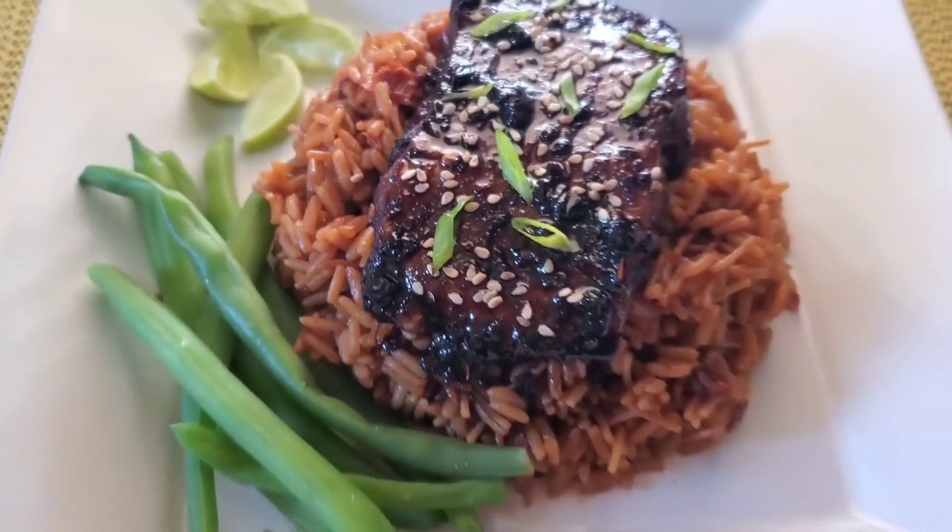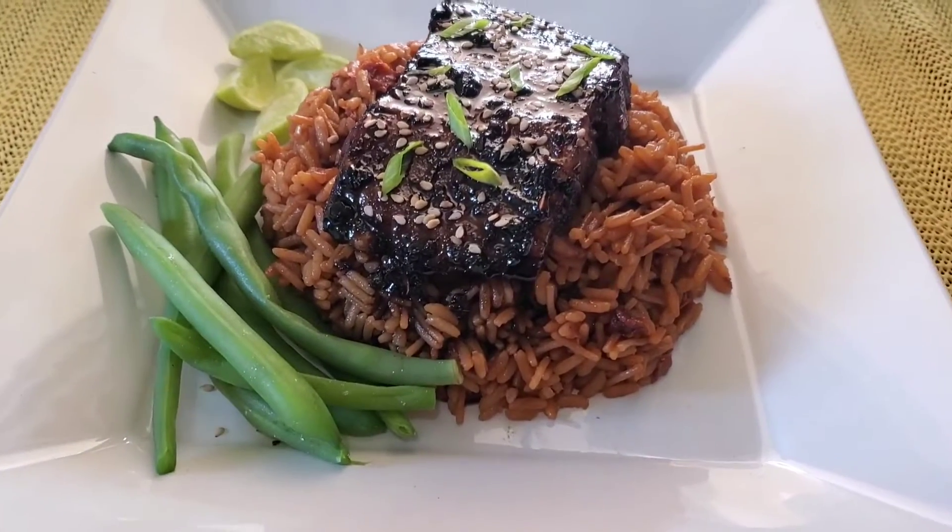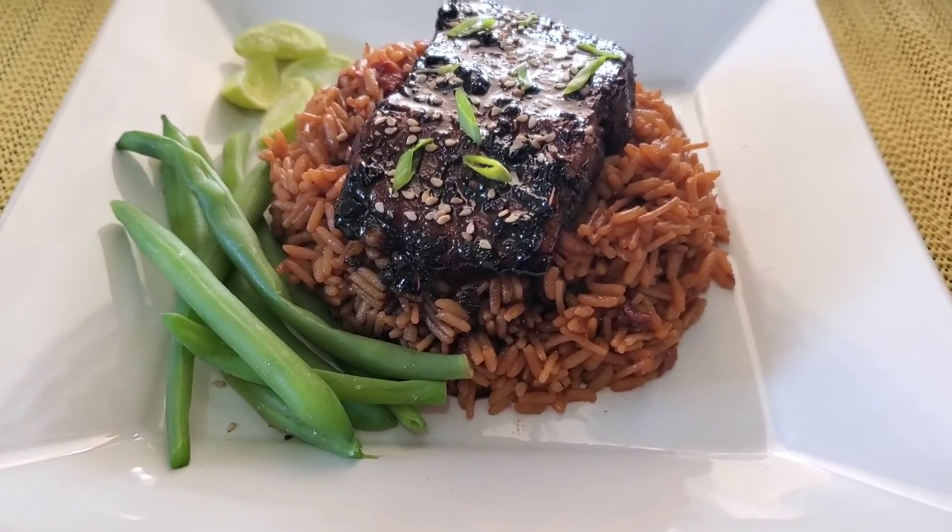My oh my — festive, very nice, light and easy, and hearty Sunday dinner. Bon appétit! Thank you so much for watching.